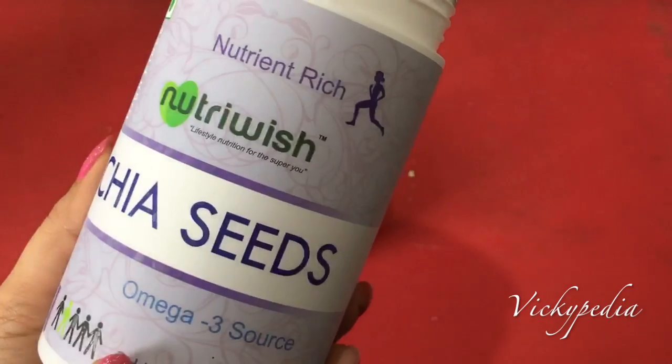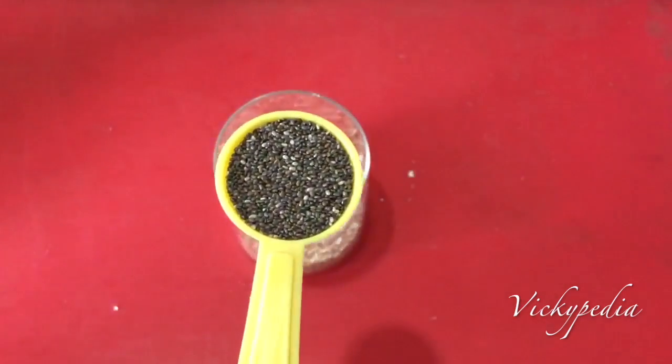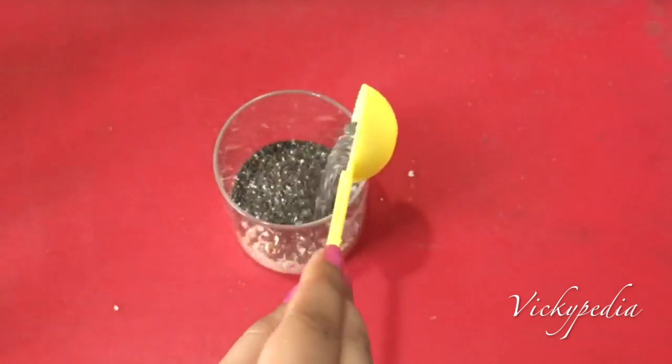Now add 1 tablespoon of chia seeds. Chia seeds is a super food and they have a lot of protein and fiber. They reduce the weight very quickly if you use them properly.